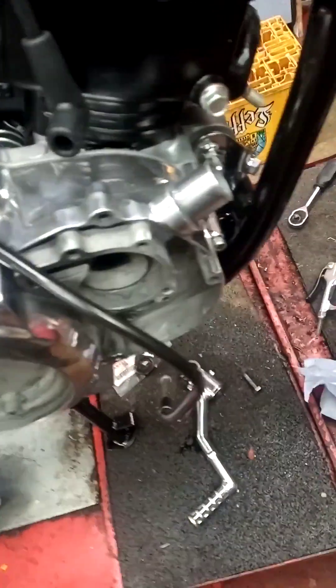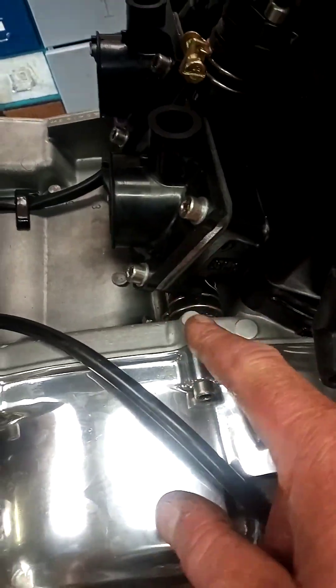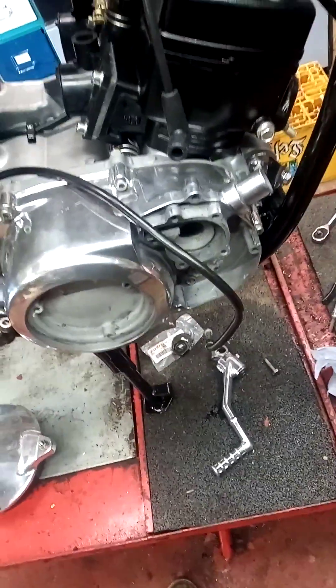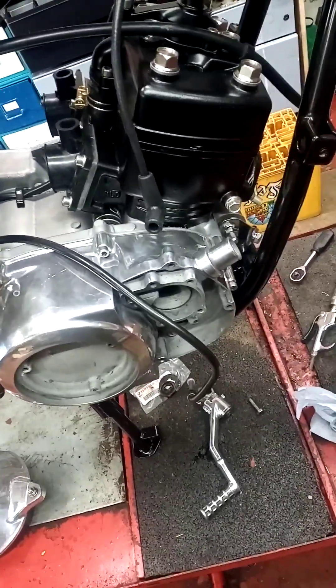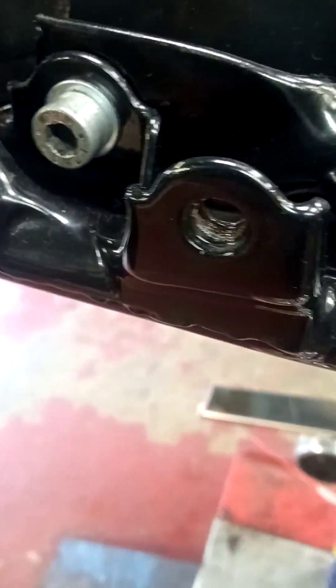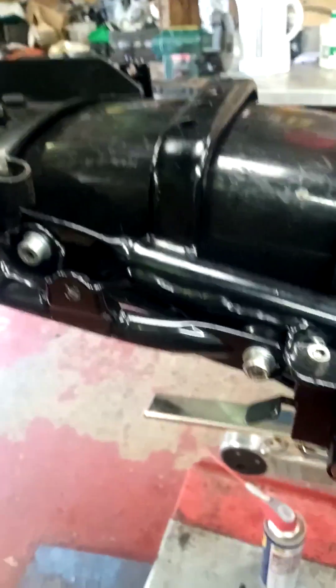I put these covers on just loosely, so I will be taking the cover back off and all the threads in there I'm going to clean out. It can be quite an aggressive process, shot blasting, and we don't always appreciate the junk that's left behind. It's like when you have the frame powder coated - if you haven't blocked off the holes, you can have powder coating in them and they just don't accept the screws.